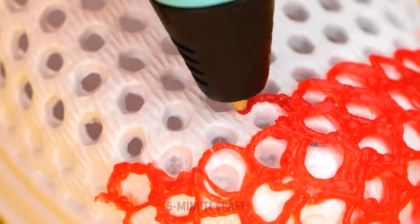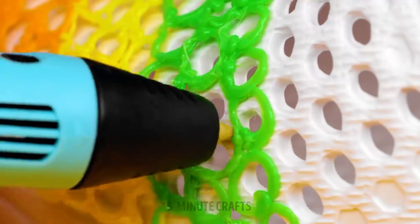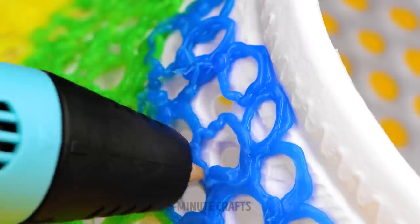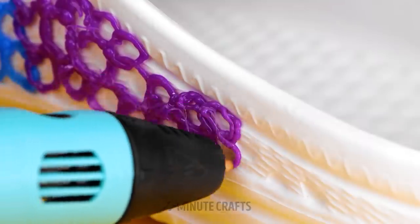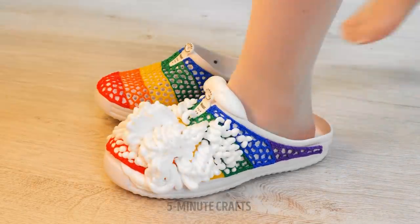Nice shoes, but they're kind of boring. Use the 3D pen to add color and style — your shoes will stand out from the crowd. The cream is optional.